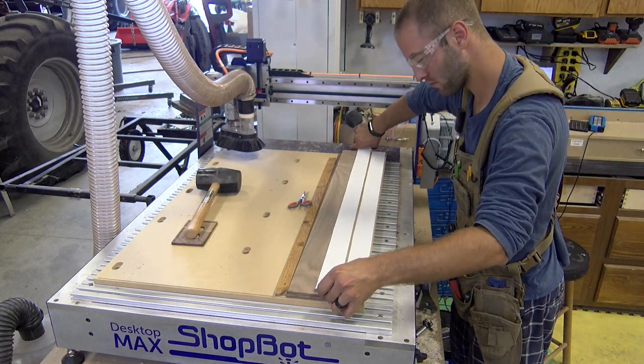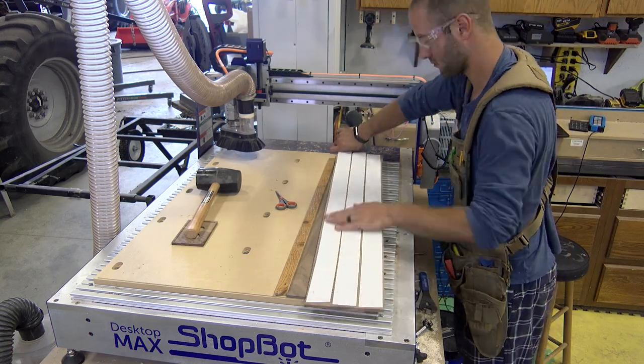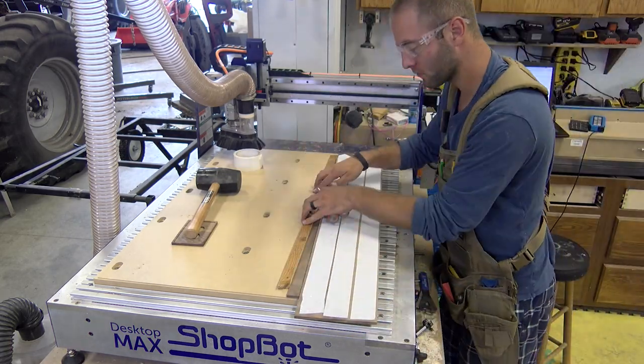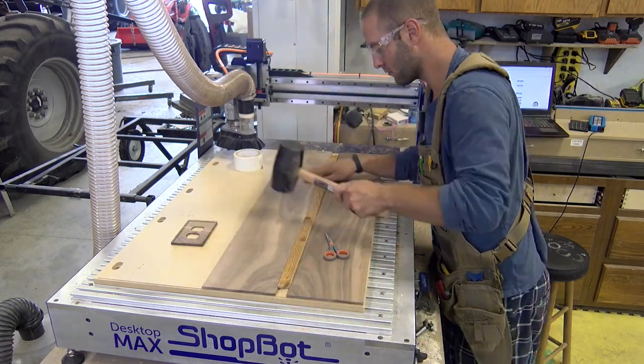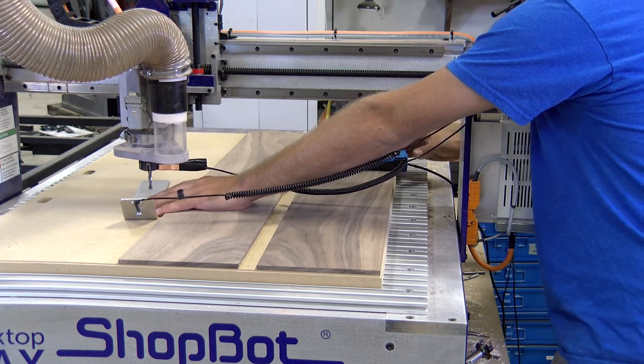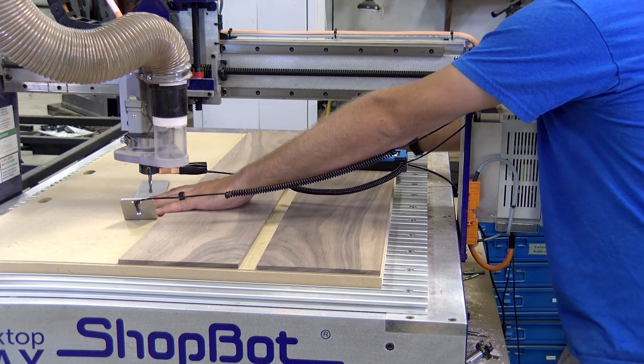We use double-sided tape for our hold-down method. It is fast, easy, and affordable. With these smaller parts a vacuum table would work, but you need to use a different CAD CAM strategy. With the material ready we can install our quarter inch end mill and use the Z0 touch plate to set the Z0.